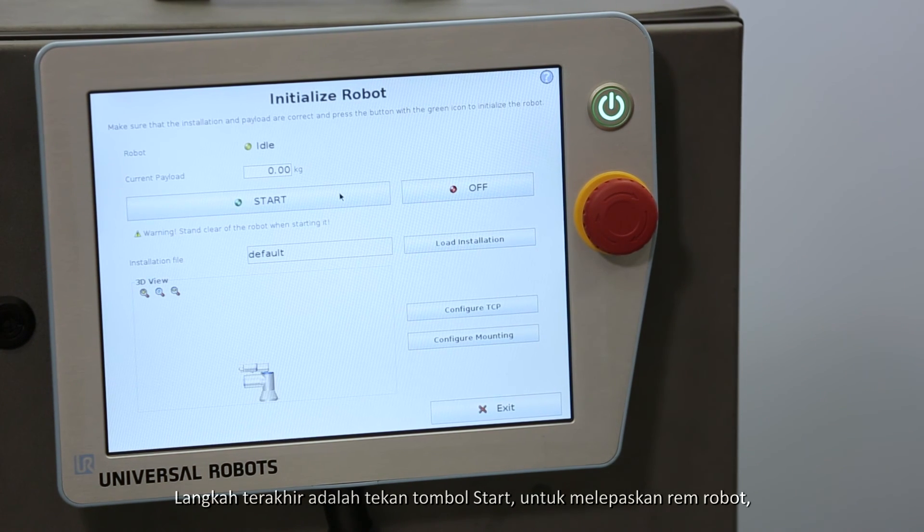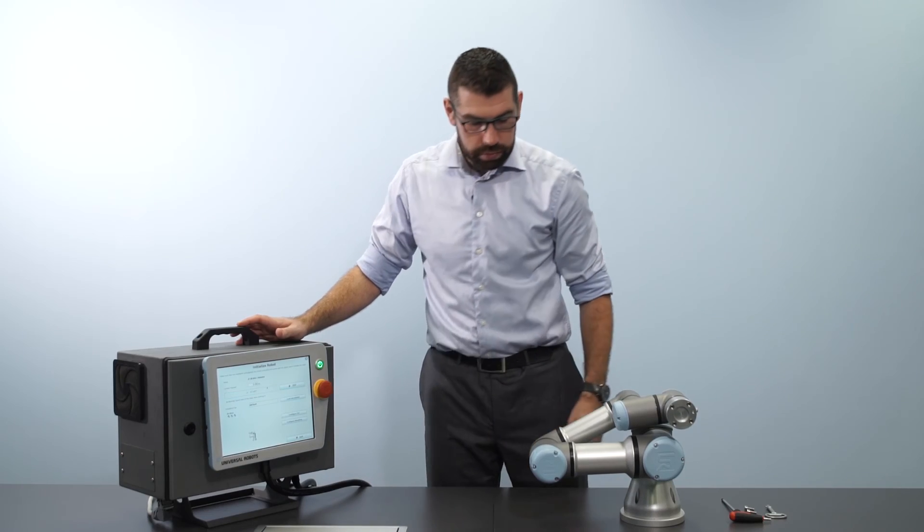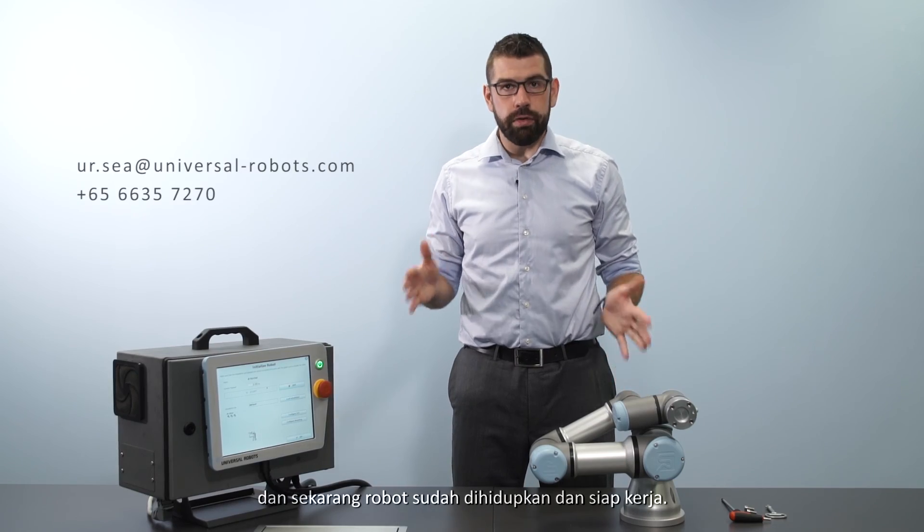Then the final step is to press start, which will unlock the robot brakes. And now the robot is powered on and ready to move.